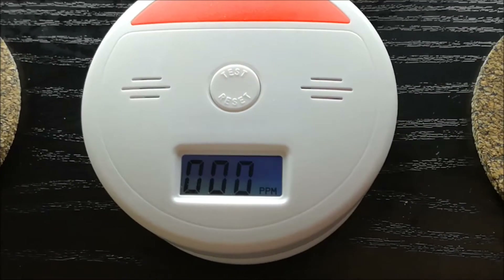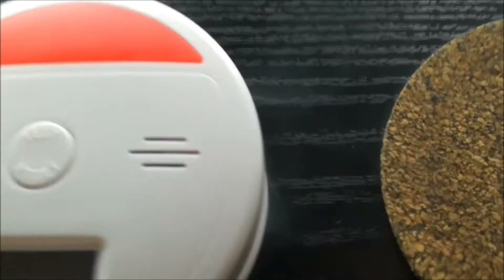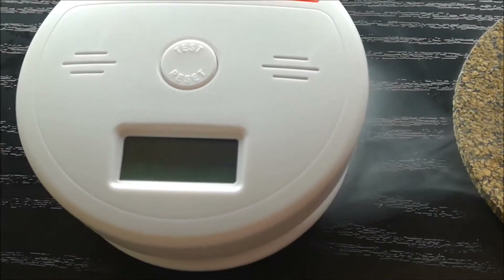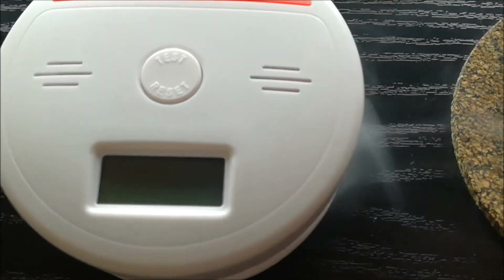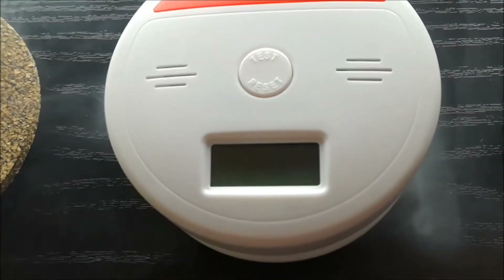This is 18mg nicotine. Let's try that again. I am not going to inhale it, just exhale. Absolutely clean. Clean air.